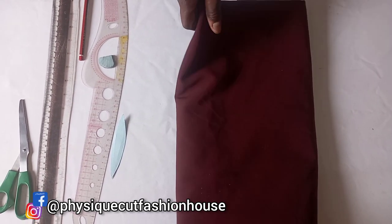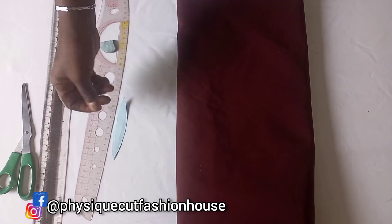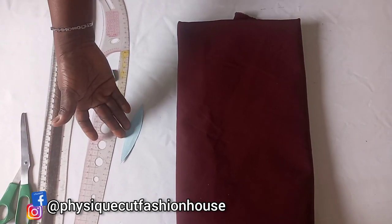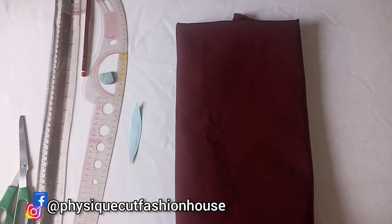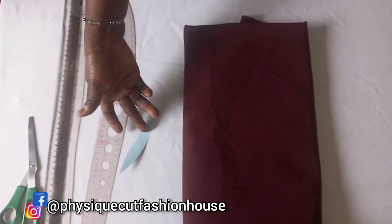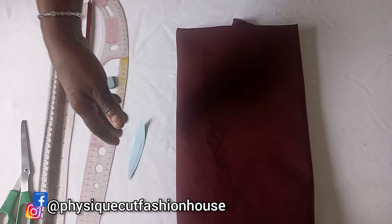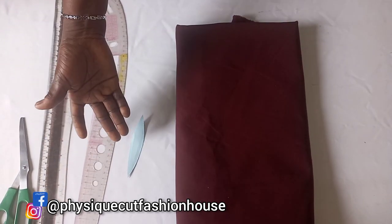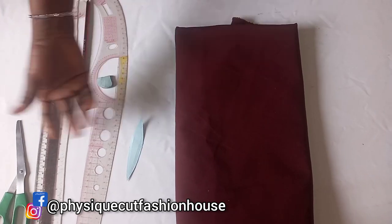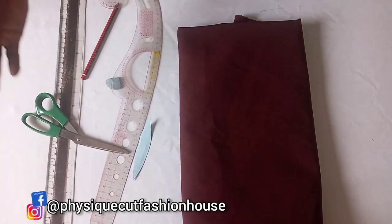Your fabric — it's always good to use a stretch material. You need your templates; I'll be using these templates to do the keyhole, and I chose to use something like an oval shape. You can choose any shape like a love shape, circle, or any other shape of your choice. You also need your French curve, your ruler, and any other tools. So let's go.